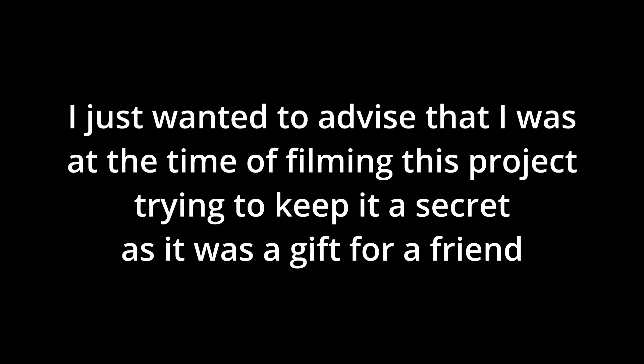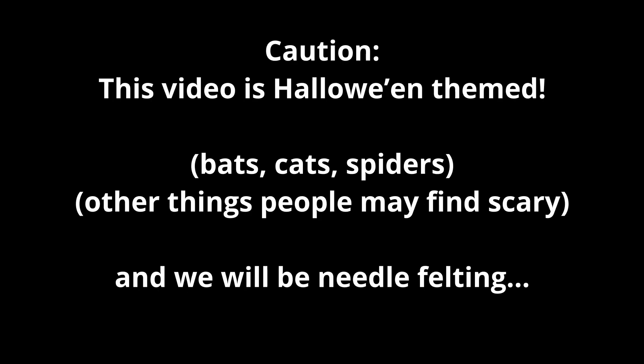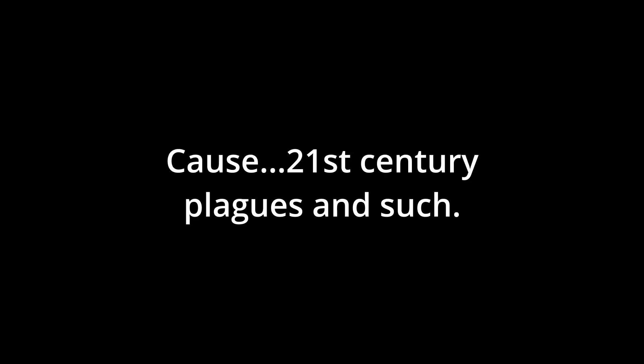Hello, denizens of the internet. This is Kira Una coming to you today. Today's project we are needle felting something. Please follow along in the video with each step. I wanted to advise that at the time of filming this project I was trying to keep it a secret as it was a gift for a friend, but it has been a whole year since I filmed this and in September 2023 I am just getting to it now. This video is Halloween themed and we will be doing a needle felting plague doctor, because, you know, 21st century plagues and such.